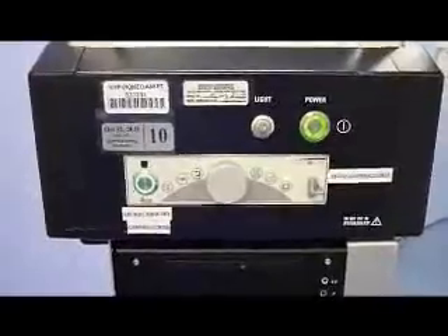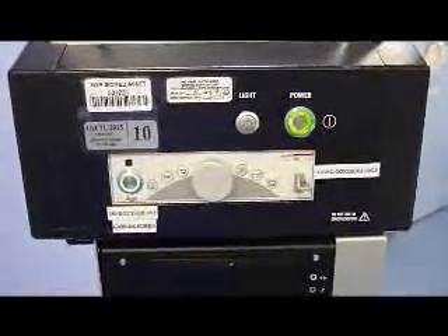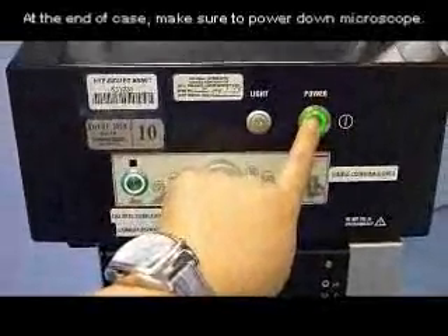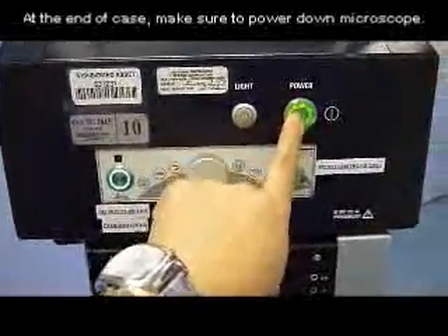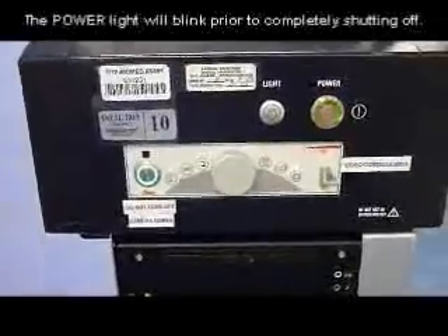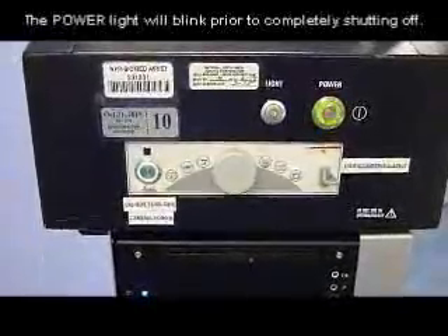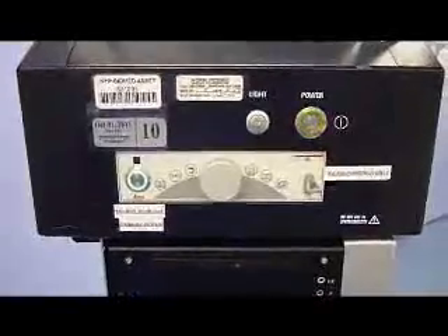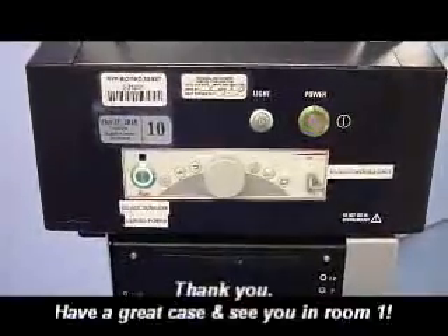At the end of the case, please make sure to power down the microscope. Do not simply unplug it. When you power it down, press the power button. The light will blink for some time before it is fully off. Please be patient and do not unplug it until it has completed its shutdown procedure.